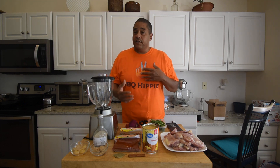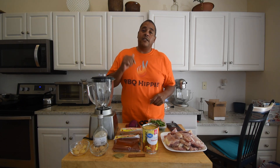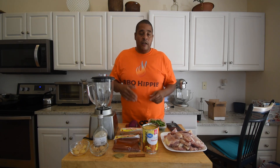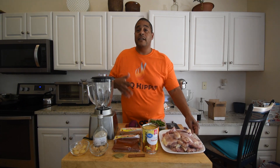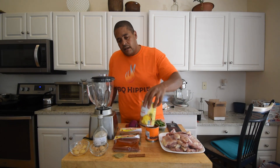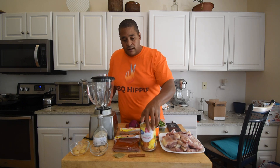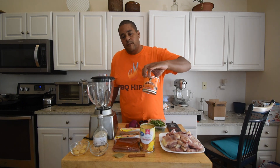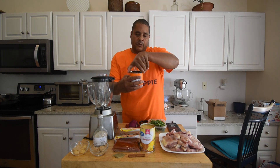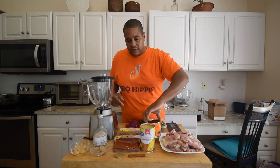I'm not going to really be measuring anything or doing anything like that, but I will try to have my amounts and ingredients in the description below. As far as the ingredients we're going to be using, I have about two pounds of boneless, skinless chicken thighs. I have some crushed pineapple. I love these chipotle peppers — I like this brand, La Morena. If you find that at Walmart, get you some of that.